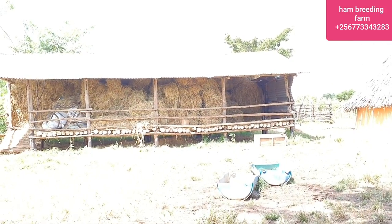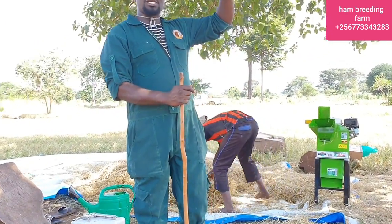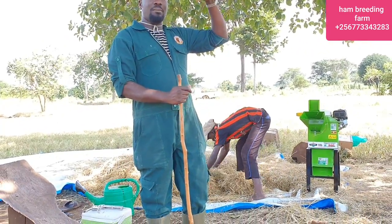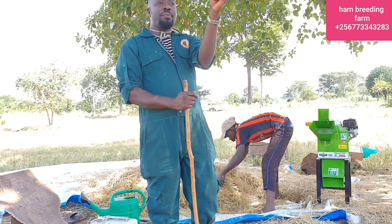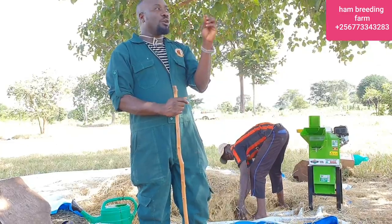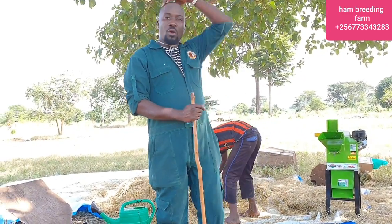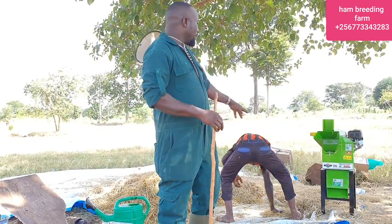After those bales, this is what we do. I have been tying the bales up such that the goats can chop and eat it. But I realized I have been losing a lot, because they only pick the leaves and then they need the straws and everything. So what I did is to buy the machine.